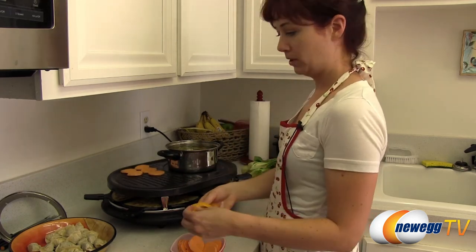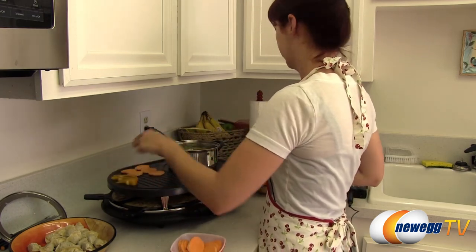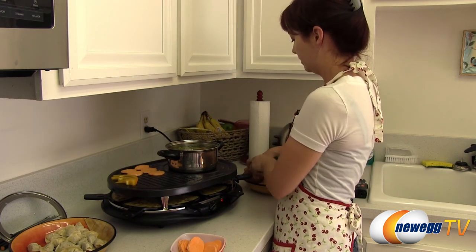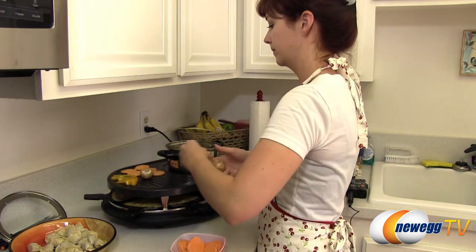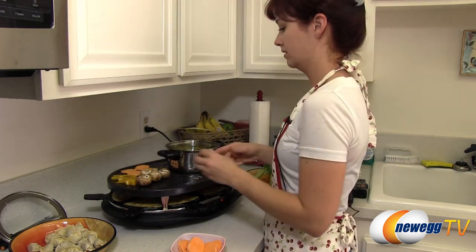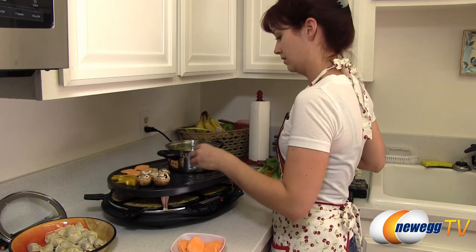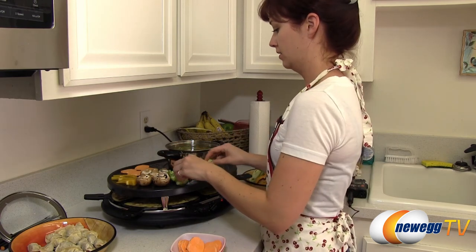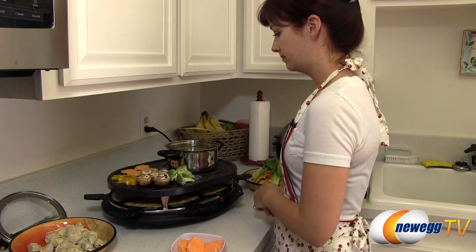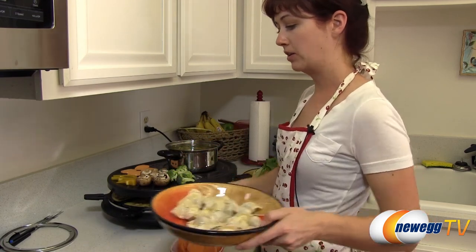I also have some yellow bell pepper and some crimini mushroom caps, and some broccoli — just start getting these all cooked. I also have some pre-made chicken wontons or pot stickers that we will be cooking with the broth.